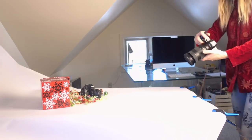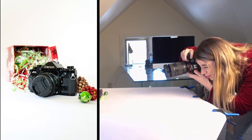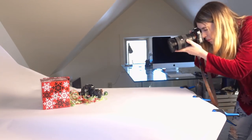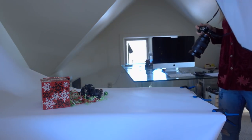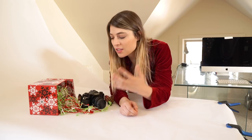Now that everything is set up we can start taking some photos. Make sure to try out different angles — you can shoot straight on, angled, or top down. You can also physically move the camera closer or farther away to get some other looks. Don't forget that you can move around your light, take it away, use natural light, or add in more lights. The main thing to remember is to keep experimenting. Try new things, change things up — that is how you're going to learn what looks really really good.